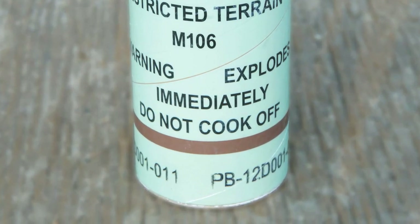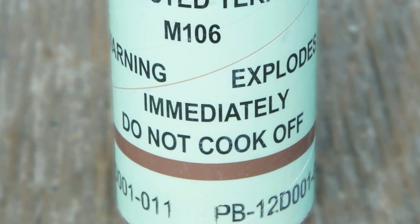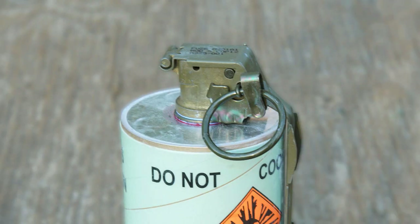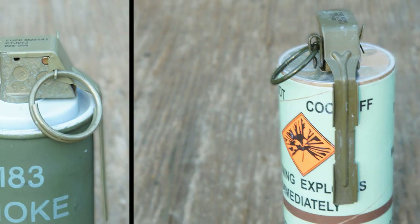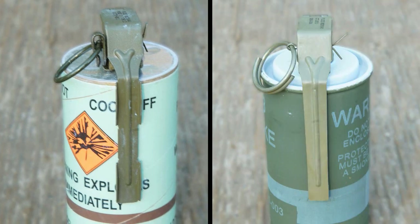In addition to the brown band circling near its bottom, the M106 also displays the words 'Explodes immediately' and 'Do not cook off.' The M83 has no such wording. The M106 has a single circular pull ring seated in a confidence clip; the M83 has an overlapping pull ring with no confidence clip. The M106's safety spoon has a unique double tooth design featuring two indentations for a firmer hand grip, while the M83 safety spoon is smooth with no indents.